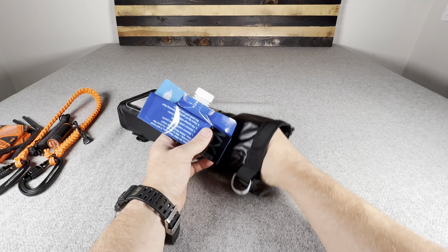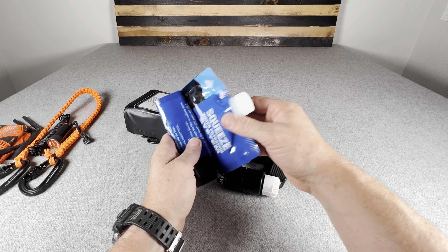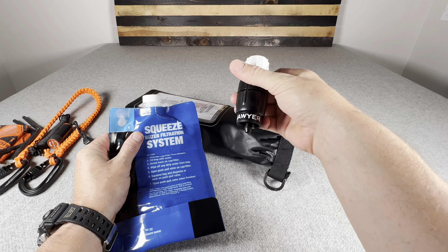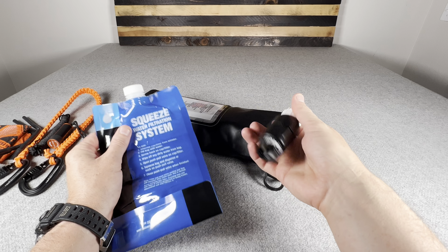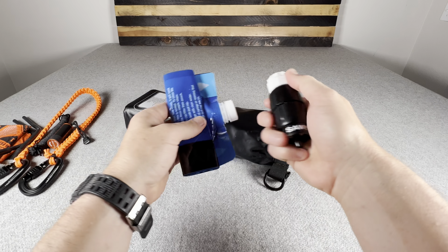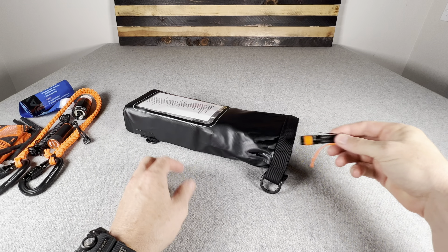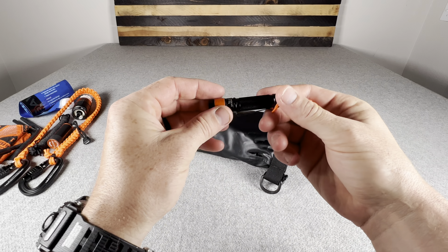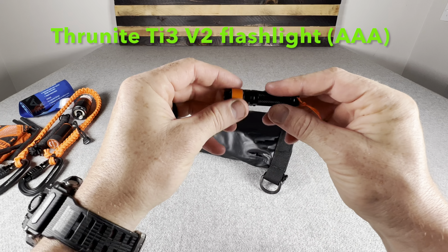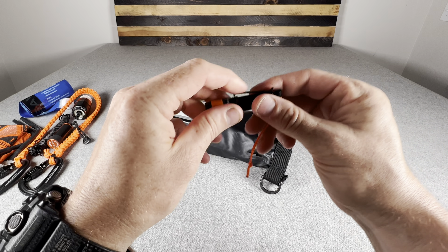My water purification — this is my first-line system. It's a squeeze bag along with a Sawyer Micro Squeeze filter. It purifies water and is the easiest way to go, less labor intensive than boiling. Next, I have a little flashlight — a Thrunite TI3 Version 2. I put some high-vis tape on it as well as a high-vis lanyard, and it has a reversible pocket clip.